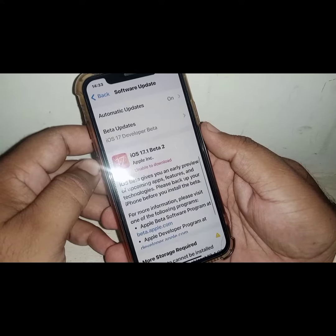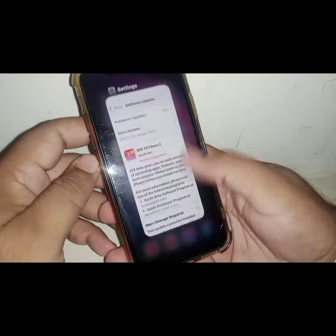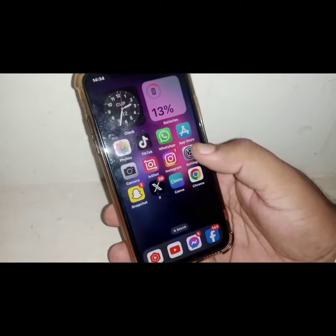From here, update your iPhone and iPad. After updating your iPhone and iPad, go back to the home screen and open Settings again.